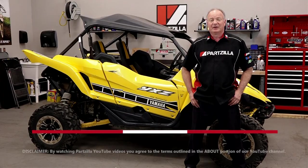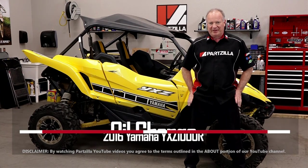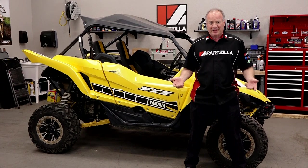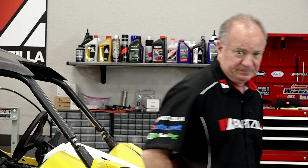Hello, John Talley here with Partzilla.com. Today we're going to walk through the process of changing the oil in our 2016 Yamaha YXZ-1000R. Pretty simple to do, we just have a couple of panels to get out of the way. Then it's as simple as just draining it, filling it back up, and getting that oil filter in place. Now we're only going to need one part number to pull that off and a couple of special tools, so let's step over to the table, take a look at those, and then we can get started.